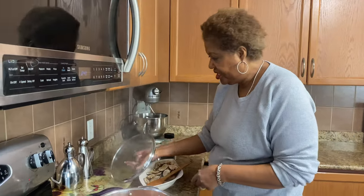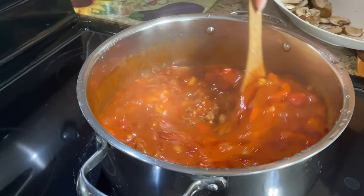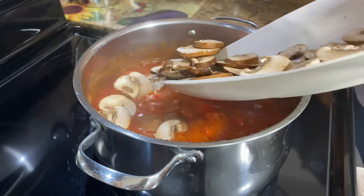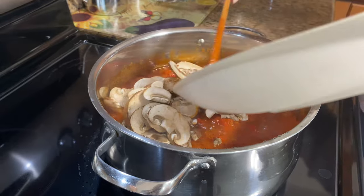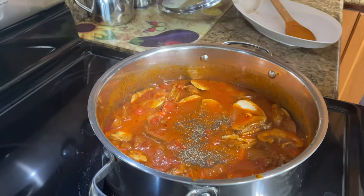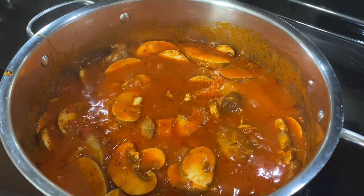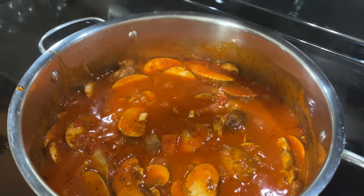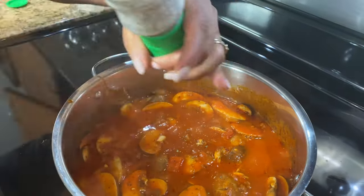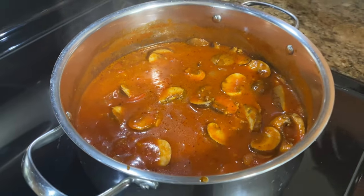45 minutes later — and look at it, it's coming really good. Look how nice that is, it's a nice sauce, nice and loose. So that's good. Now I'm going to add my mushrooms to it, because I don't want to overcook the mushrooms. And then I'm going to taste and add some pepper. I'll just add a little bit of salt — this is my seasoned salt. I'm going to let it cook for about 10 more minutes and then I'll put it all together.